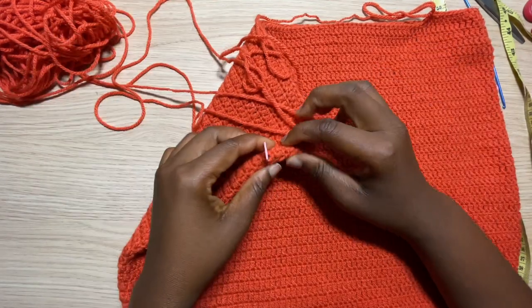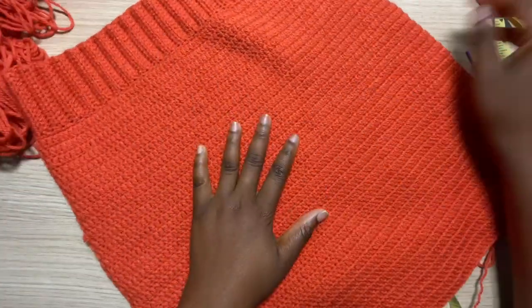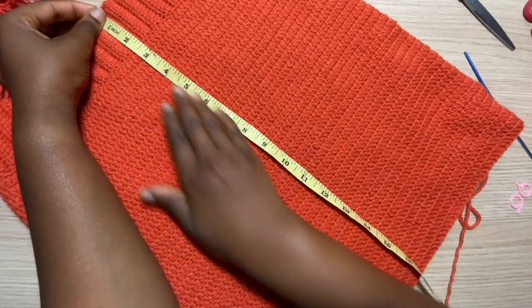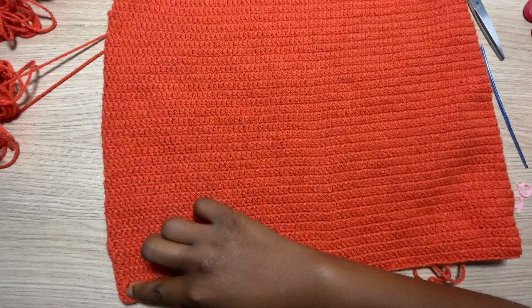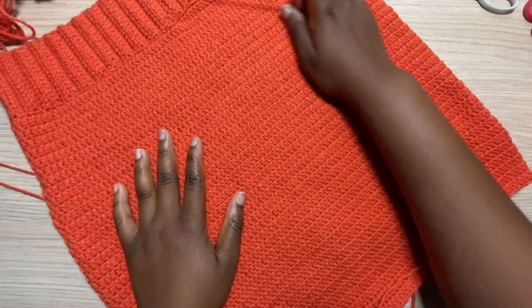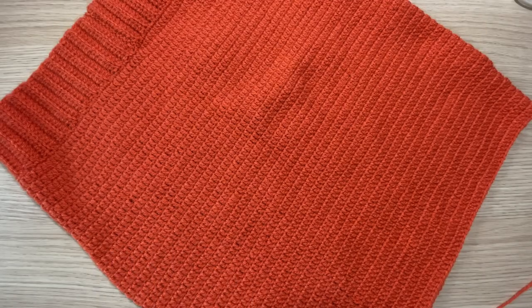This is what my skirt looks like after my two sets of decreases. I'm going to take off the stitch markers since I won't be needing them anymore, and measure how long my skirt is to know how many more rows I need to reach my desired length. My desired length is 18 inches, but you can do it as long or as short as you like. My skirt is already 17 inches, so for the rest of the rows I'm just going to double crochet all around until my desired length.